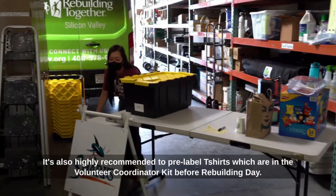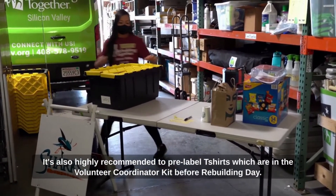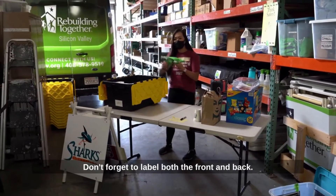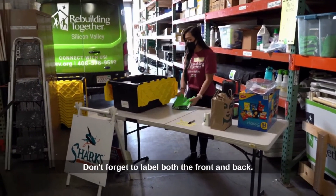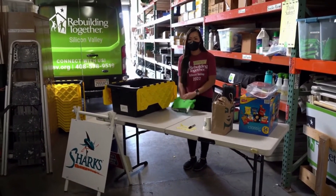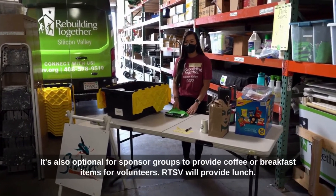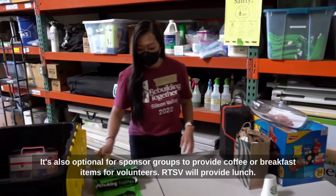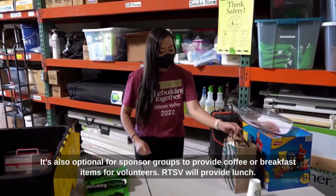It's also highly recommended to pre-label t-shirts, which are in the volunteer coordinator kit, before rebuilding day. Don't forget to label both the front and back. It's also optional for sponsor groups to provide coffee or breakfast items for volunteers. RTSB will provide lunch.